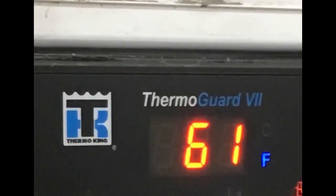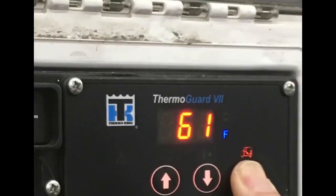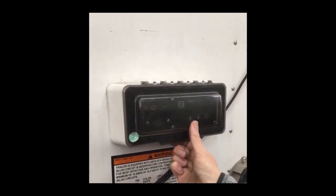If you skip this step, the set point will just return to its previous setting. It's a good idea, after changing the set point, to verify that the desired set point has been recorded. After using the HMI, be sure to securely close the panel cover.